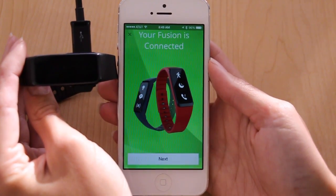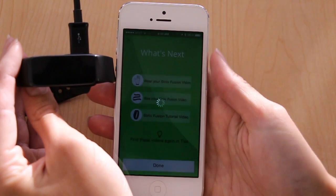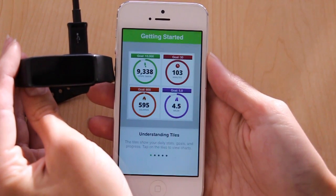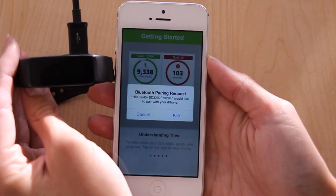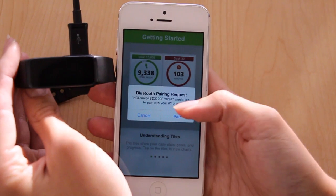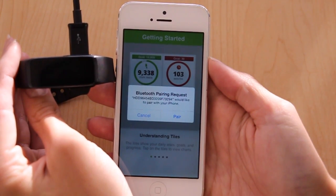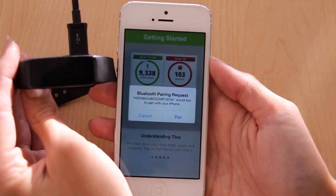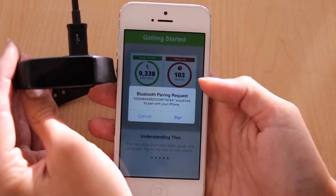Your Fusion is now connected to the Strive app. There's a quick tutorial that you can read through to get acquainted with the Strive app. When you see the Bluetooth pairing request pop up, you'll want to accept pair. This will allow the Fusion to pair with your phone's Bluetooth and get things like text messages and phone call notifications.